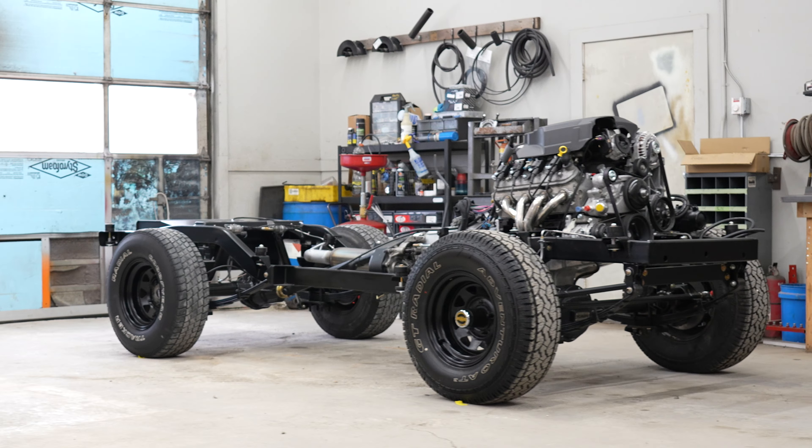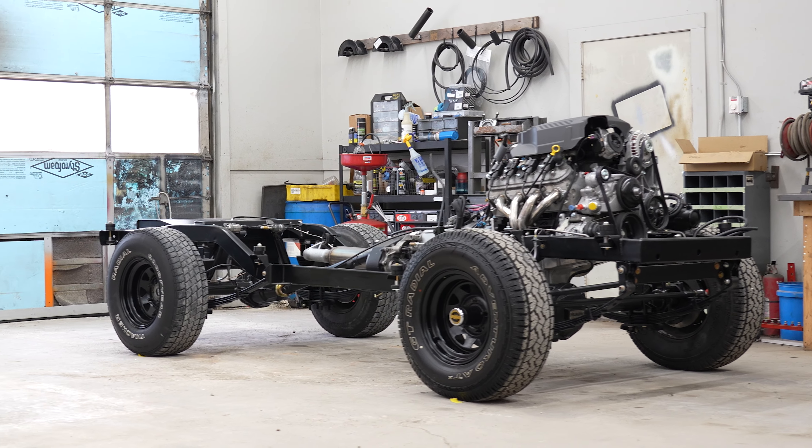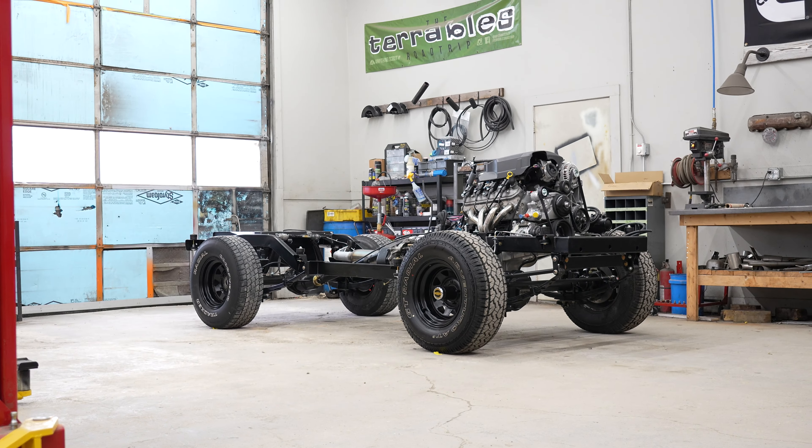Hey guys, today I'm going to show you something new. We now have a chassis available that's bolt-in ready. You can purchase it, ready to bolt on your Scout. And it looks like this. Check it out.